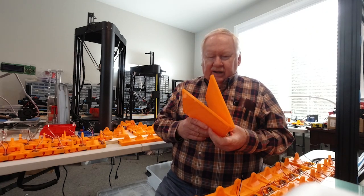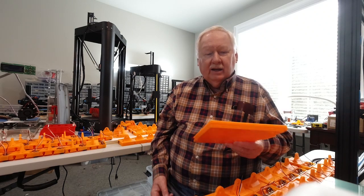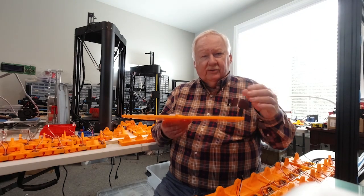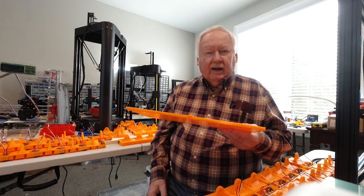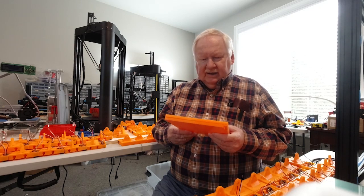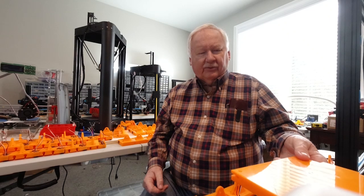So I started 3D printing these, and I didn't want to just do a bunch of orange. I wanted to do some brown, some blue, some red, and different colors so people would have a choice. I also wanted to have different color straps or belts that attach to them. So I bought a bunch of belt material and everything. But I found that 3D printing these things, I've just been having a lot more problems with trying to get the texture and the finishes right.